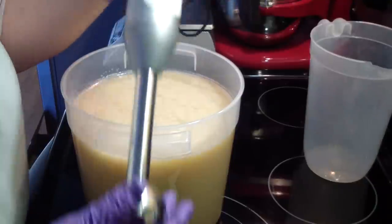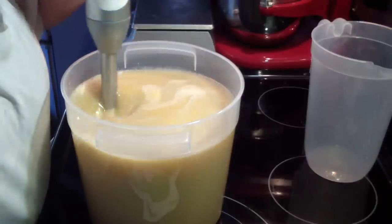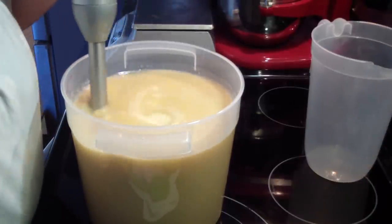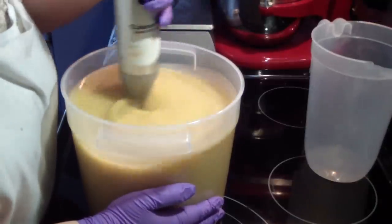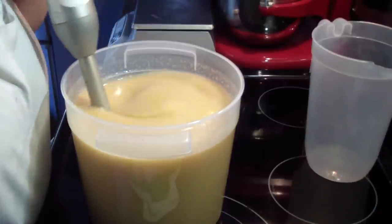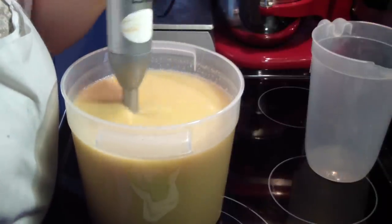I put my stick blender together first before I stick it in here. When I fill my container, it's just warm, not hot — and that is because I waited to add my liquid oils. There's a little bit of what looks like palm oil right there. Got it.